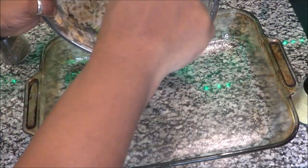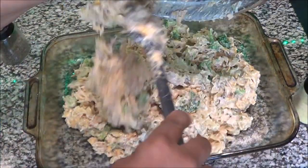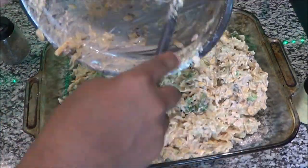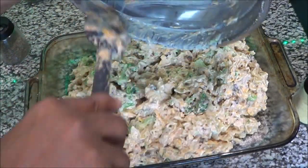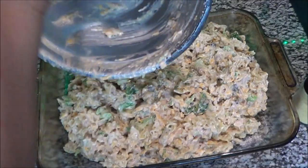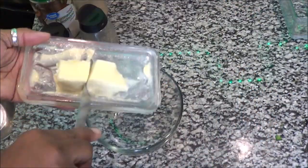It is time to put everything into the casserole dish. I'm going to ladle the mixture in and then flatten it down to make a nice smooth surface for the bread crumbs to go on top.